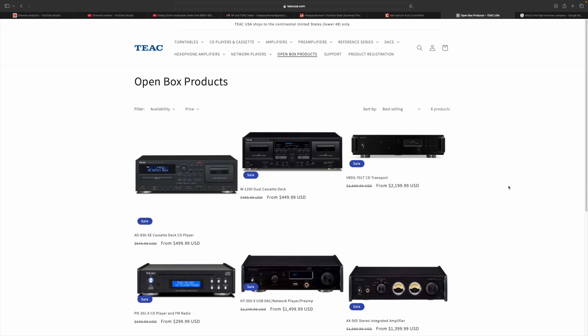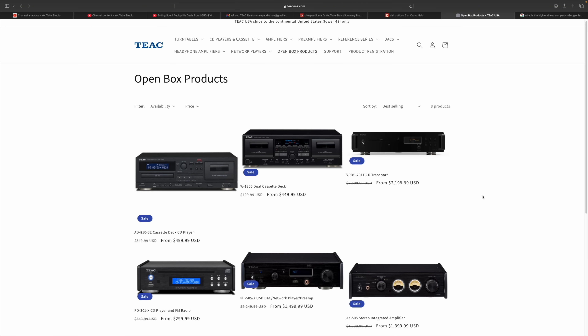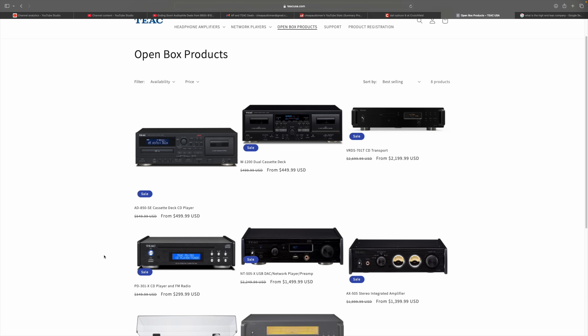They also have open box products. There's a dual cassette player where you can save 50 bucks, save about $400 on a CD transport, and a little CD player where you can save $50. I actually have that one — it's a nice CD player, it's fun.